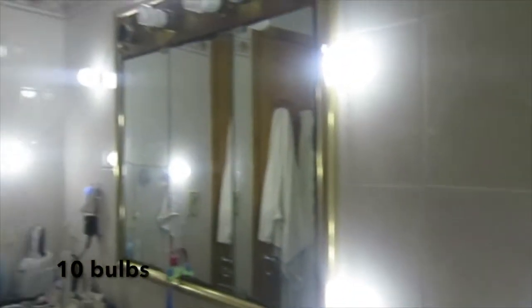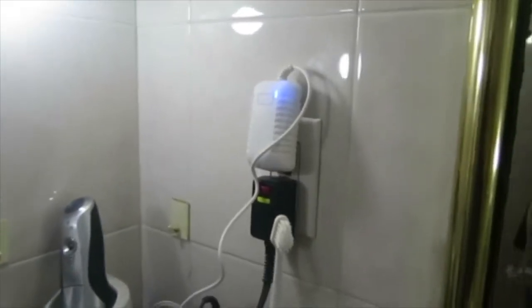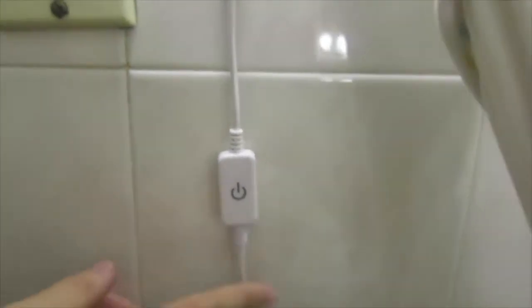Today we will be reviewing the Ahsoka Hollywood Style Vanity Mirror Light Set. It is a set of ten light bulbs, all of which are connected by a single cord. It has three distinct parts: the lights themselves, the switch, and a plug to the outlet.